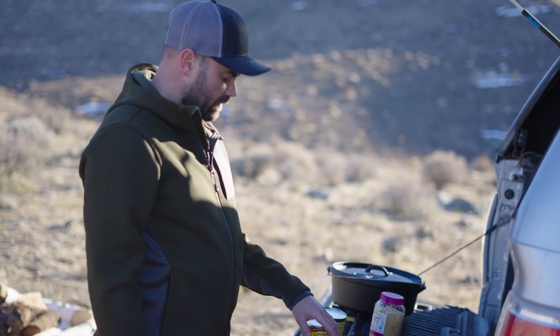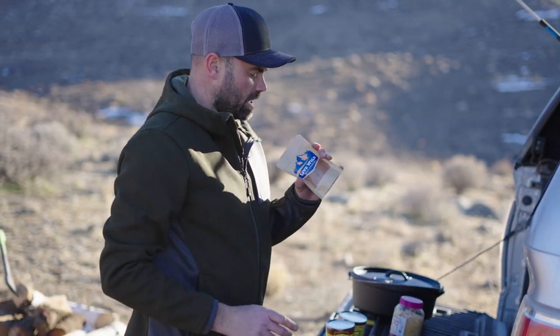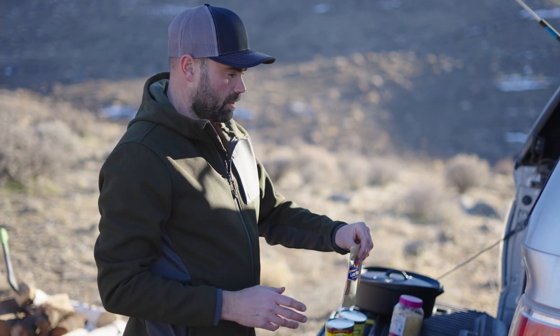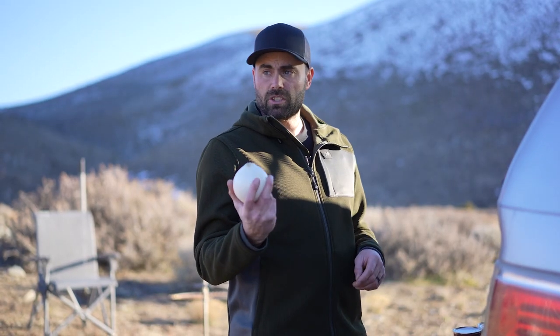It's super simple — we're gonna first season the front shoulder with some taco seasoning. I've got my own blend, my Live Wild taco seasoning, but use your favorite taco seasoning, whatever works for you. I'll also leave a recipe for some homemade taco seasoning if you want.